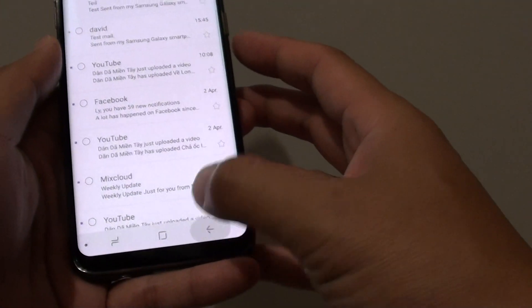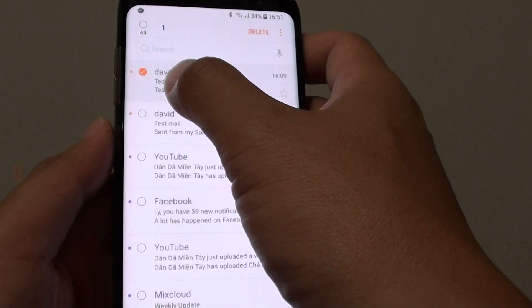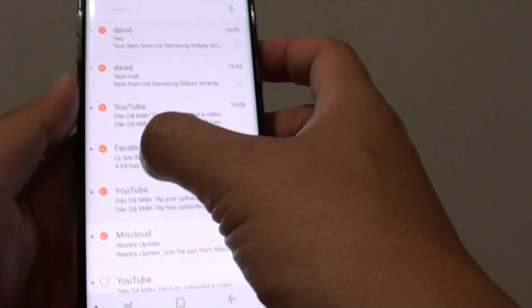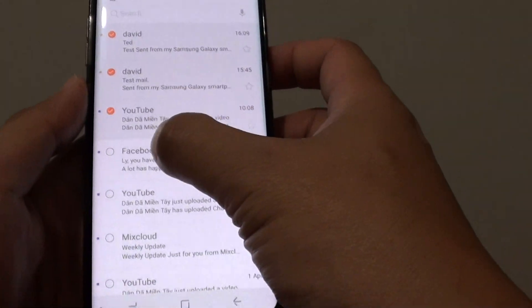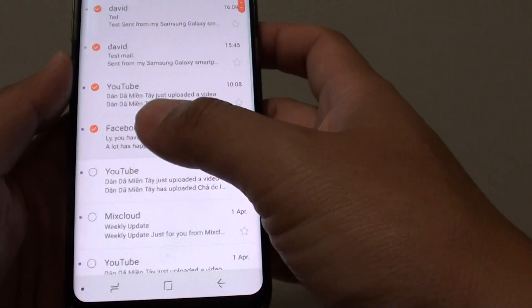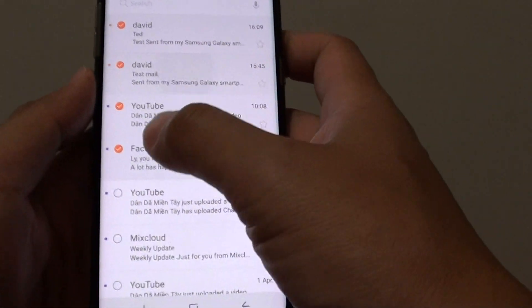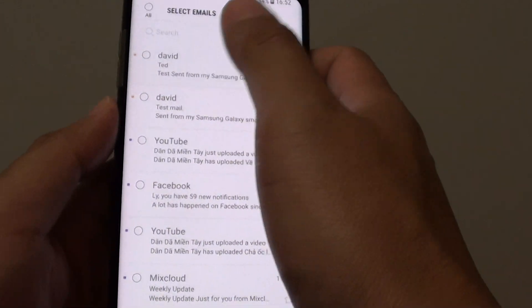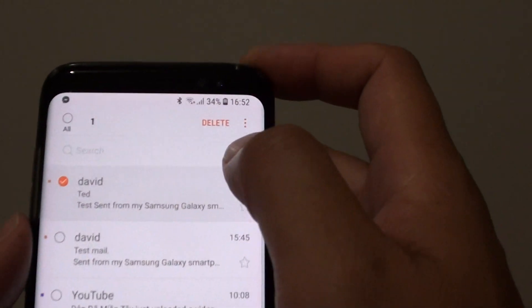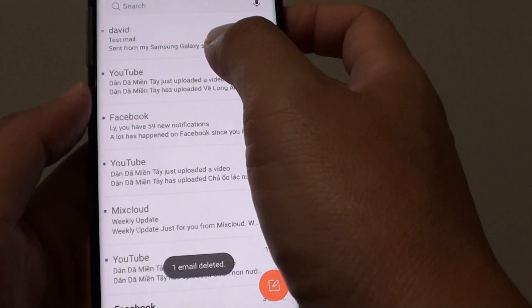Another way to do it is to tap and hold, then drag it down like this to select multiple items. You can let go and then go further down the emails to select the ones you want to remove. Once you're happy, just tap on the delete button at the top, and that email is now removed from the phone.